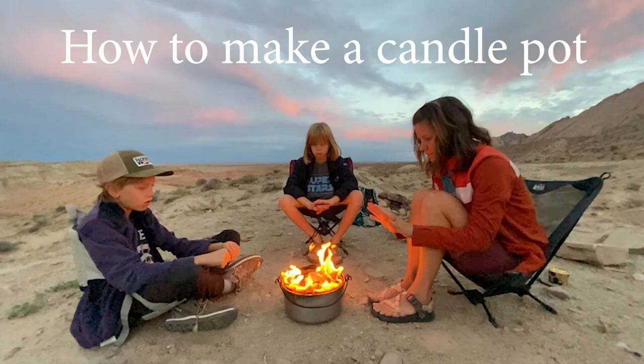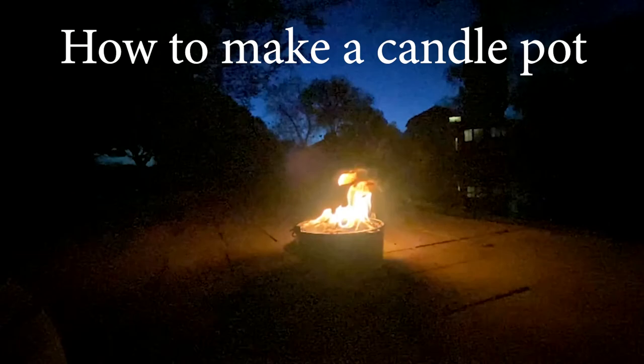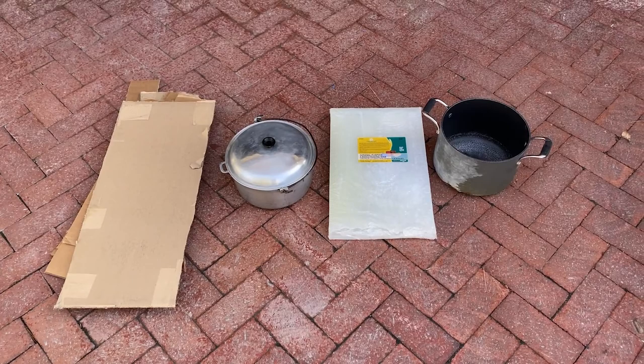A candle pot was first introduced to my wife when she was on a Grand Canyon River trip. You can't have fires in the Grand Canyon, but people bring these candle pots as an alternative. They're pretty awesome.